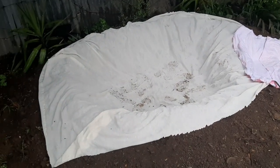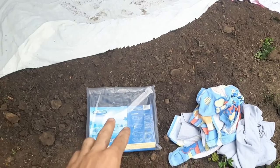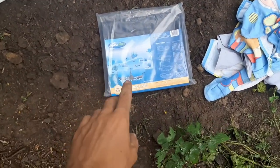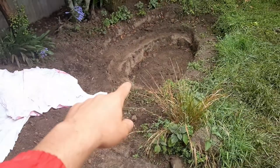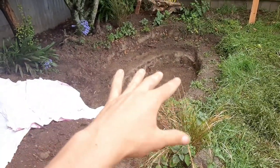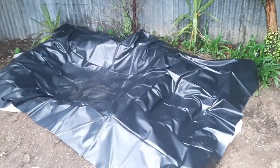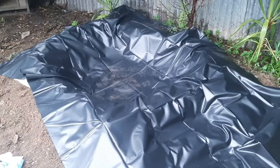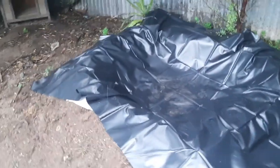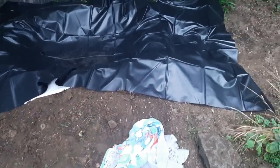We have underliner on the bog filter and waterfall, and the smaller pond liner is in. Once we get underlayment in the big pond we'll get the big liner in there. The liner is in and it's looking awesome - it's raining at the moment which will help naturally fill it up, and the rain also made the dirt more malleable for shaping the bog filter.